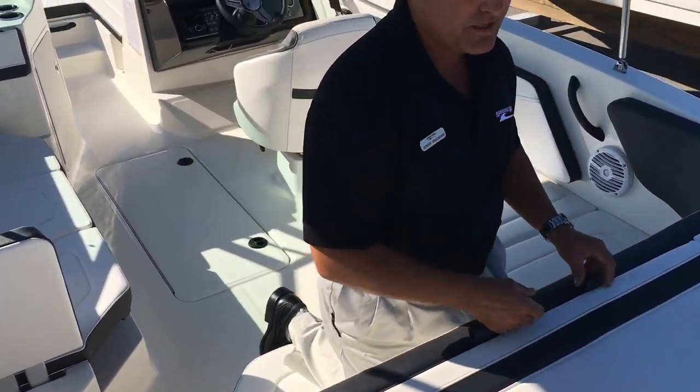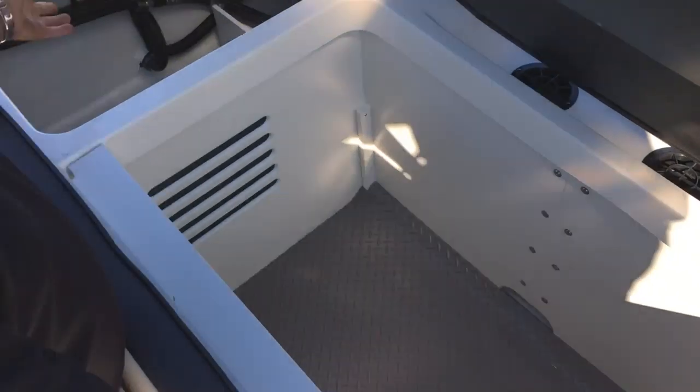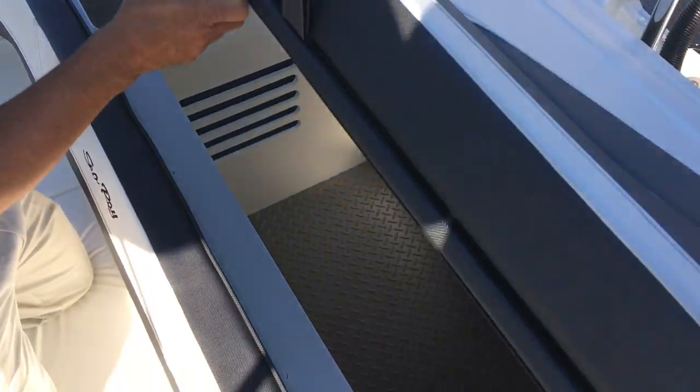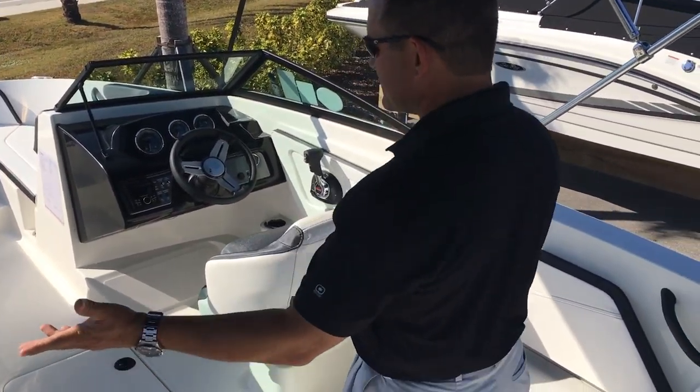Since this one's an outboard, you have a tremendous amount of storage — that's why a lot of people do like the outboards. Tons and tons of room inside here. If this was a stern drive, this is exactly where your engine would be. So inside, as you can see, very easy to maintain.